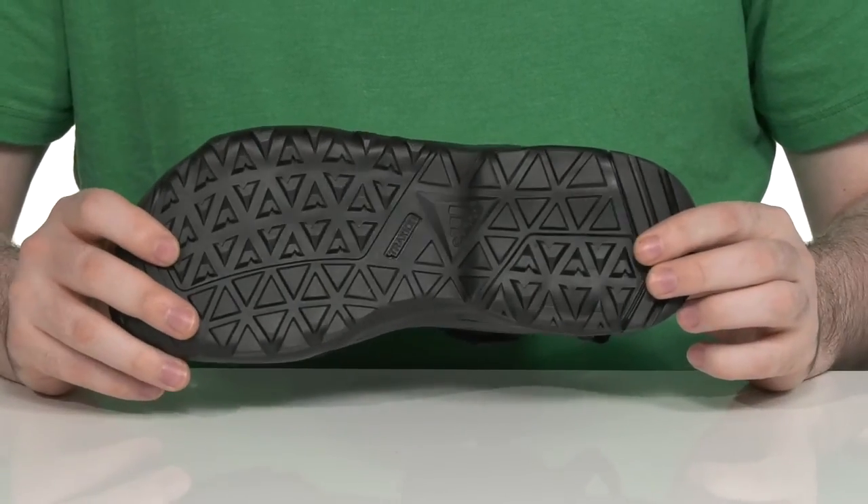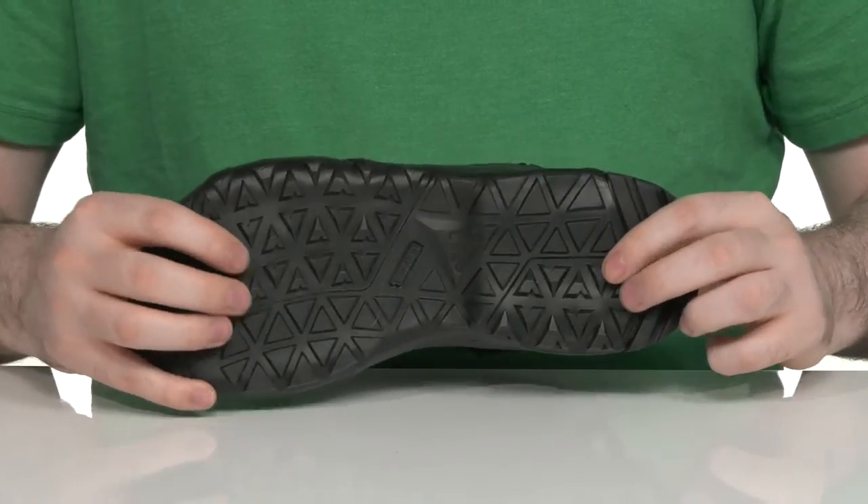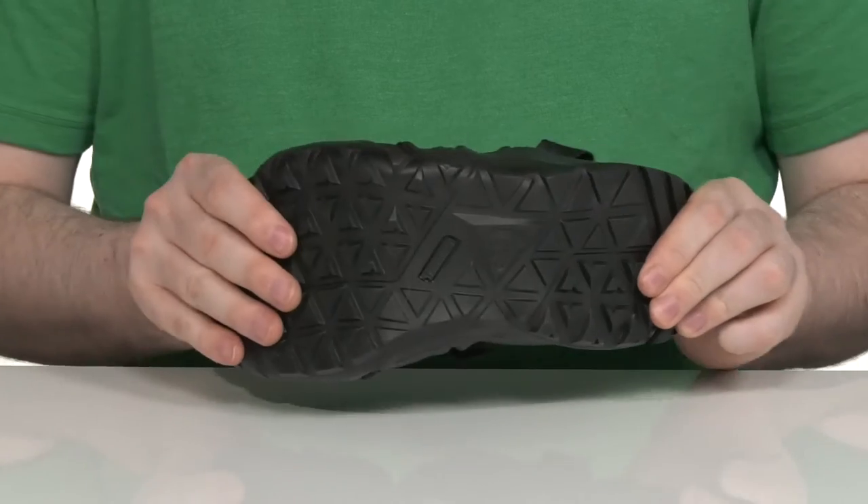Underneath it has the Traxian rubber outsole that's super reliable, using lots of different tread for grip, and of course it has its own flex as well.